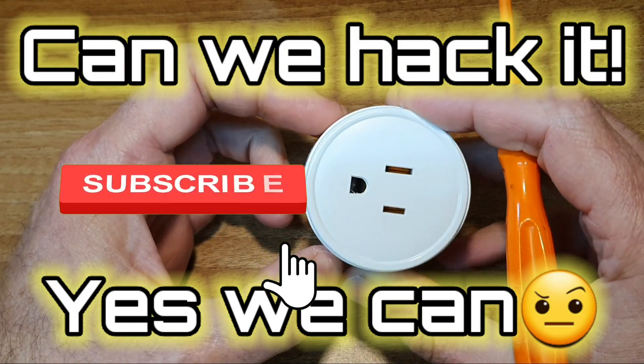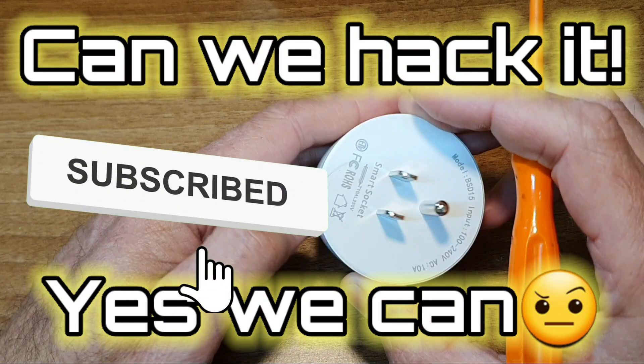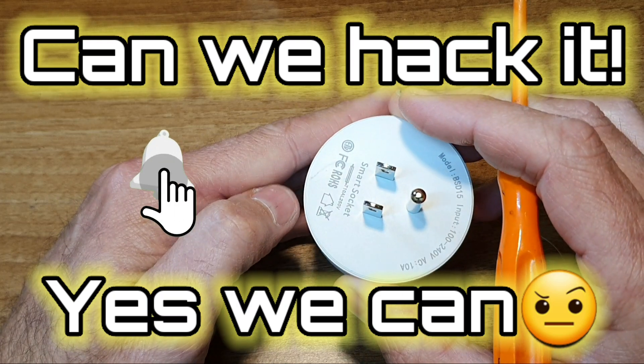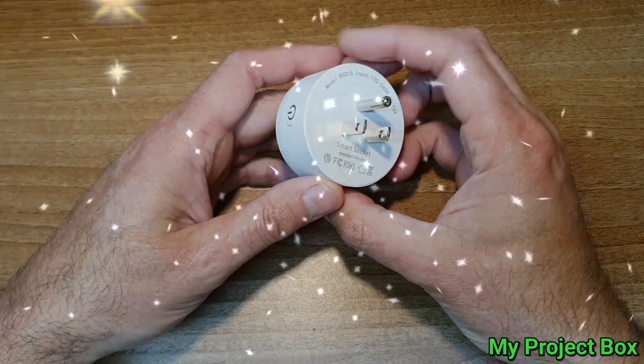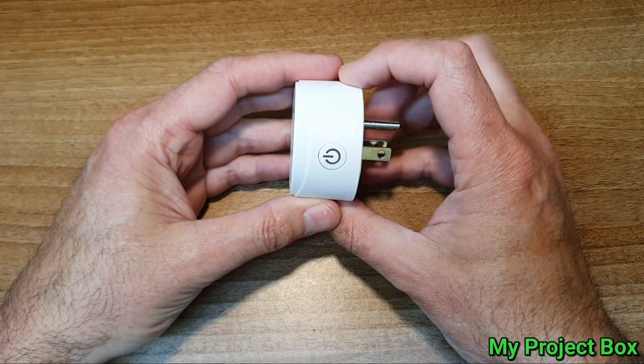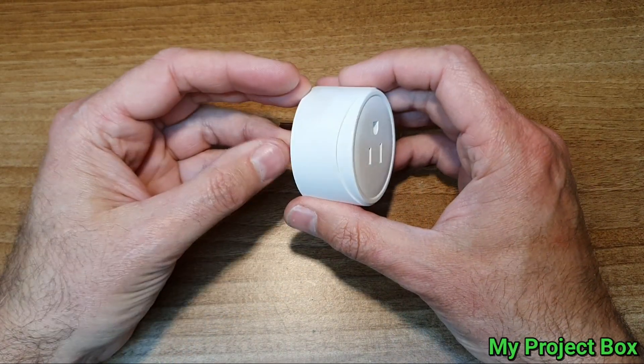So in this video it can just be a teardown of how it looks inside, and we can test it to see if it works. Off-camera I've already set it up and it does work - I'll demonstrate it.